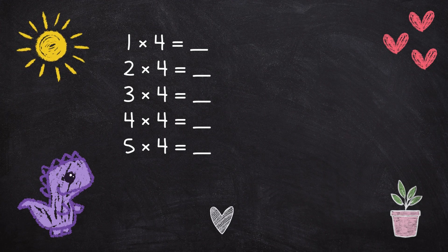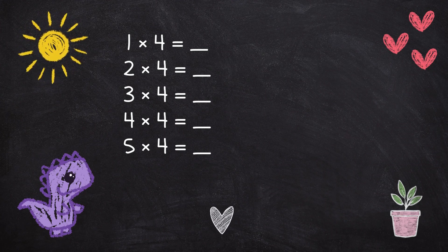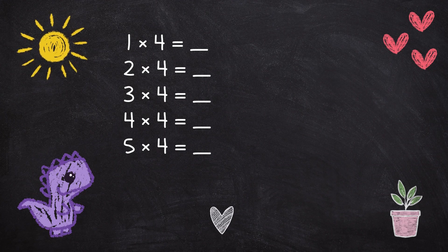1 x 4 is 4, 2 x 4 is 8, 3 x 4 is 12, 4 x 4 is 16, 5 x 4 is 20.